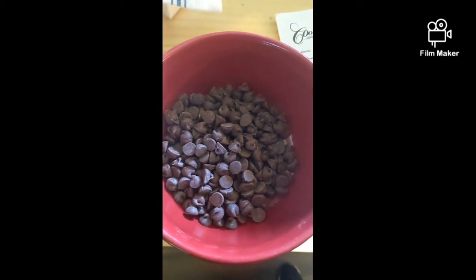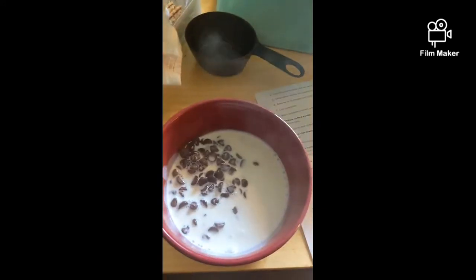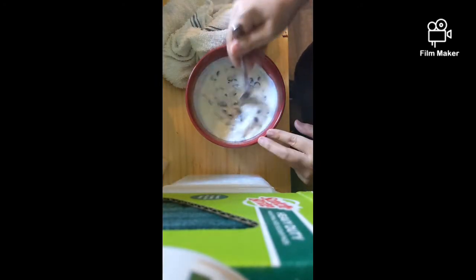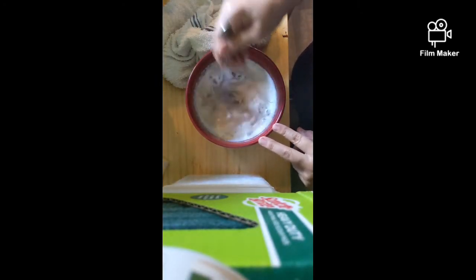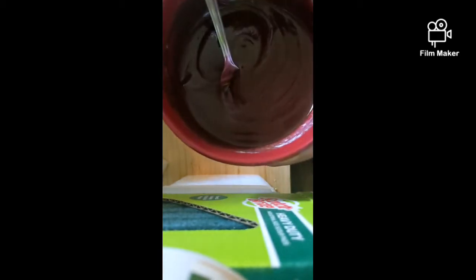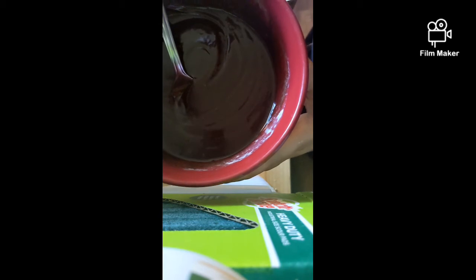Now it's time to make the chocolate ganache. Heavy cream, bring to a boil, add the semi-sweet chocolate, let it sit for a minute, then stir until it's totally melted. There you go — beautiful ganache. Now we're gonna let this sit until it's room temperature.